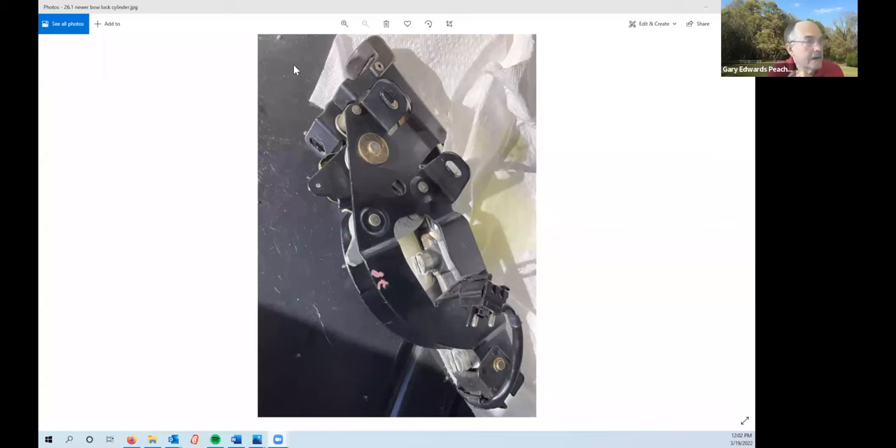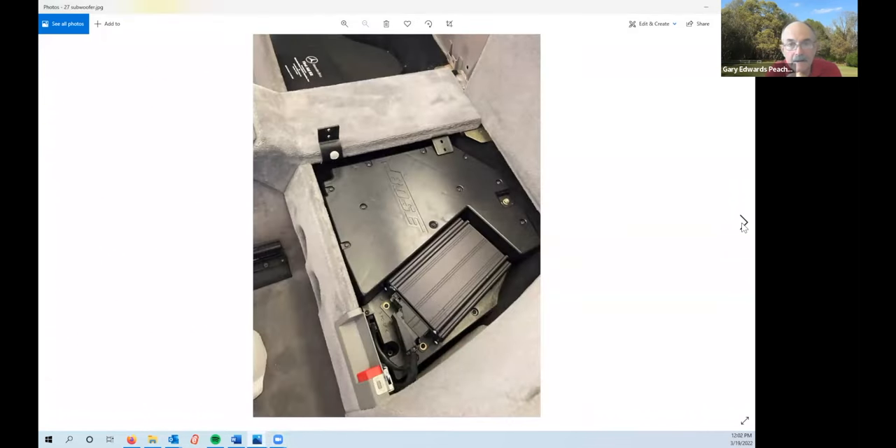For the left side main cylinder, you have to remove the subwoofer — it's this big plastic thing. There are three 10mm-headed bolts and two electrical connectors to get to the bolt head which is down here.